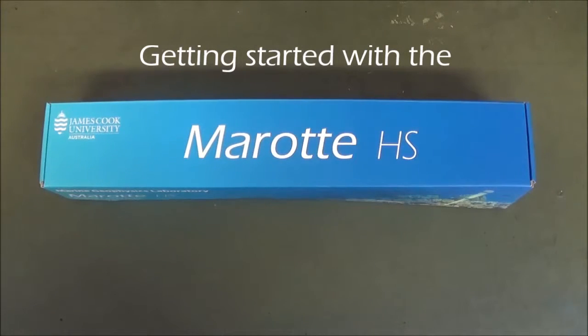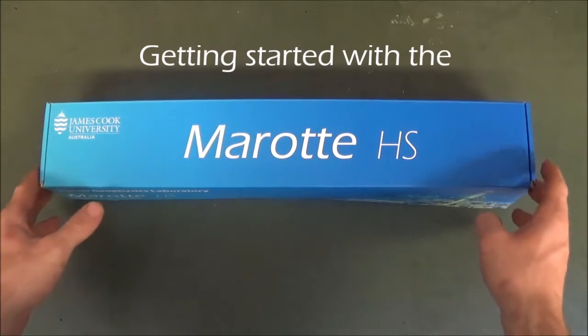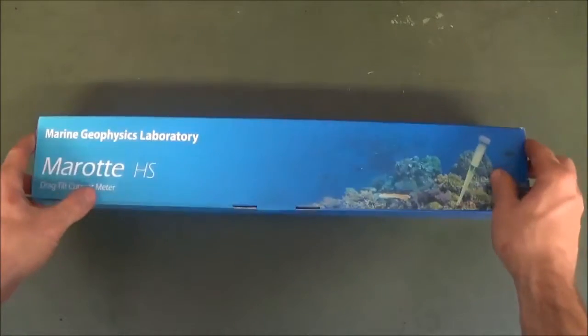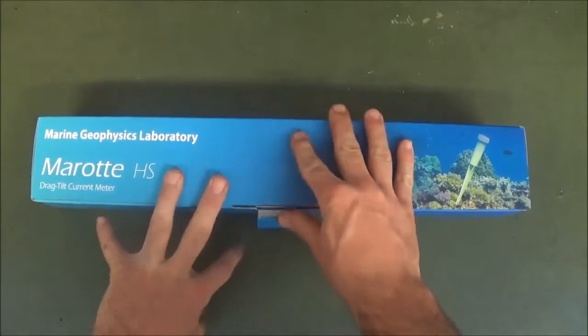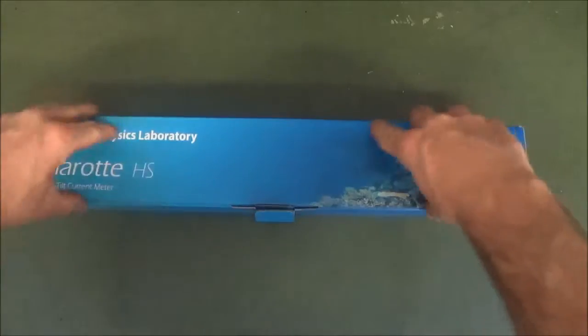The Marotte HS drag tilt current meter is an affordable tool for collecting current data in marine and freshwater environments. The Marotte HS current meter ships with all the accessories required to begin logging current data.